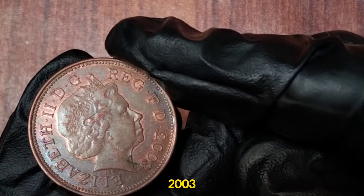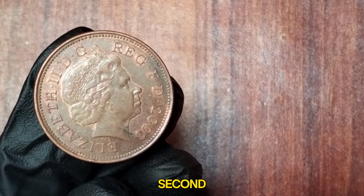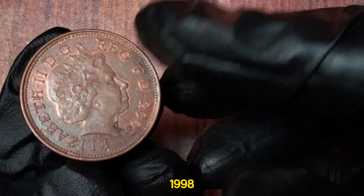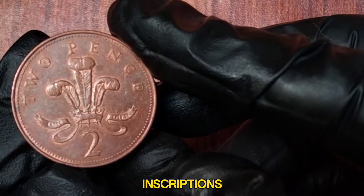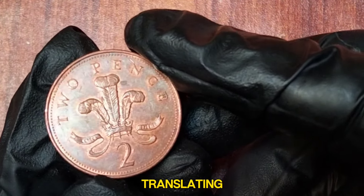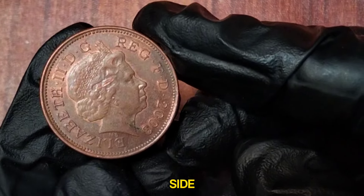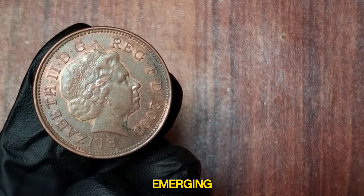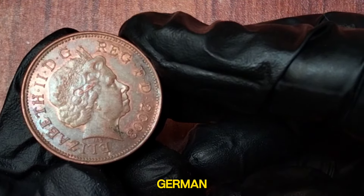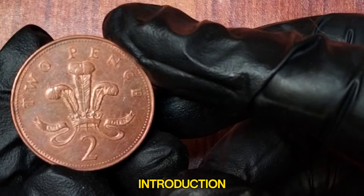On the obverse side of the 2003 two new pence coin, we have the effigy of Queen Elizabeth II designed by Ian Rank-Broadley, a staple on UK coins since 1998. Surrounding her portrait are the inscriptions Elizabeth II D.G. Reg F.D., which stands for Dei Gratia Regina Fidei Defensor, translating to 'by the Grace of God, Queen, Defender of the Faith.' On the reverse side, we see the badge of the Prince of Wales — three ostrich feathers emerging from a coronet — with the motto Ich Dien meaning I serve in German, a design by Christopher Ironside used since 1971.